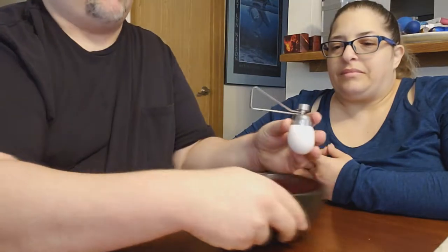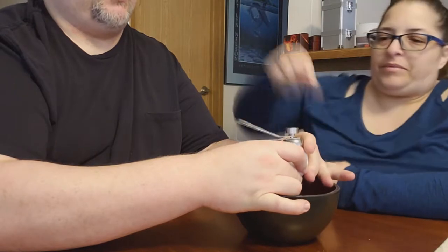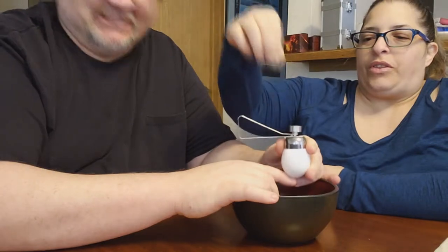In the video I think they had a raw egg, so I'm going to do it over the bowl here. I'll hold it and you whack it. Ready? One, two, three.